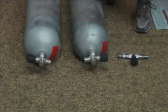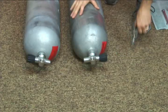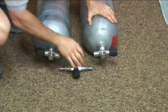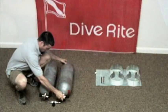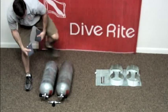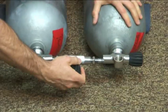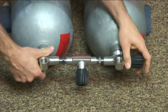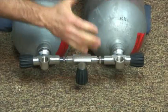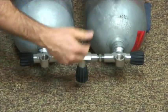Now we need to put our manifold, the crossbar, onto the cylinders. The easiest way to do that is to measure out the distance between the tanks so the crossbar will fit in between them. I like to use a bean bag to buttress the tanks so they don't roll on you. With the crossbar, one side has reverse threads and one side has standard threads. I like to put the reverse-thread side to the left-handed K valve.